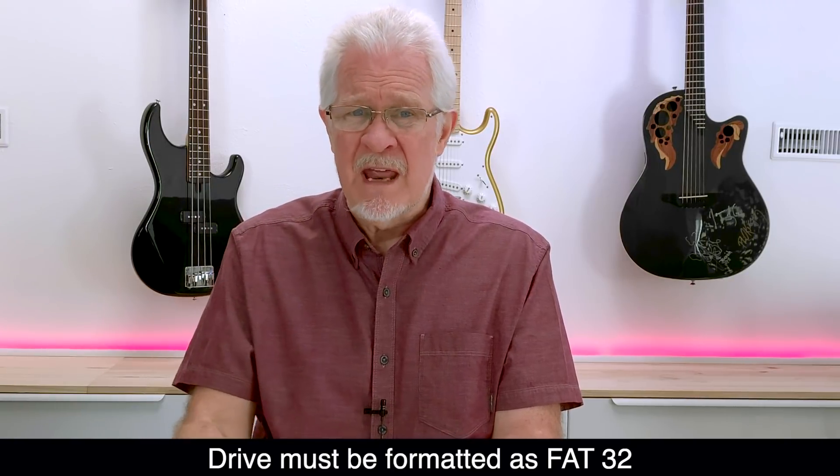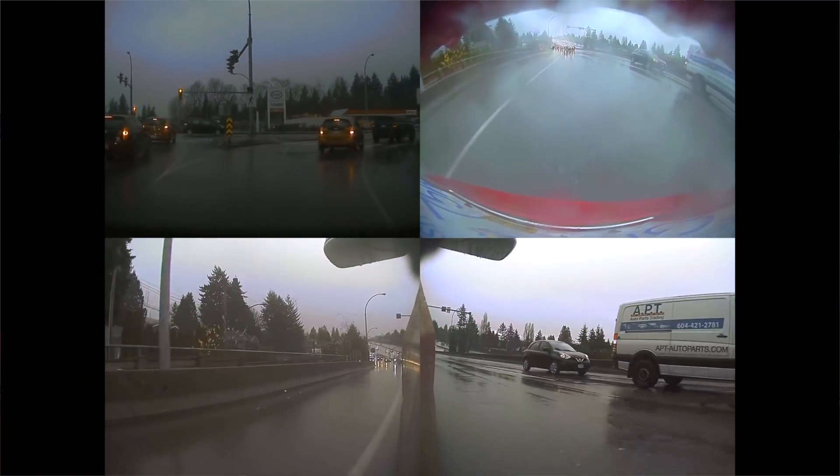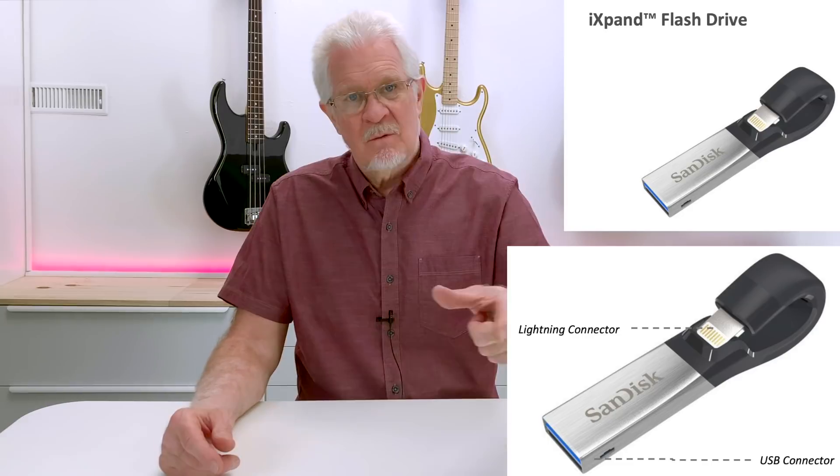One thing that Sentry mode is not is easy to use. You've got to format your memory card or flash drive in exactly the right format type, and you've got to name the folder correctly — we've done that in a previous episode. But let's say you've got your flash drive in the car and it's recording all of the Sentry events as well as regular driving. The difficulty is getting to see all of the recorded events. There is a special wireless flash drive which can beam the content to your phone, but it's awkward, not very user friendly, and also a little slow.